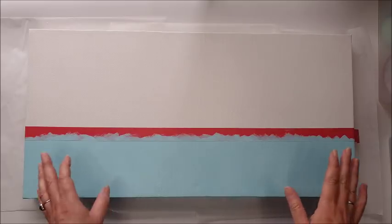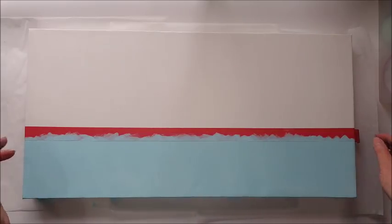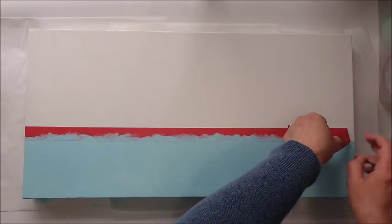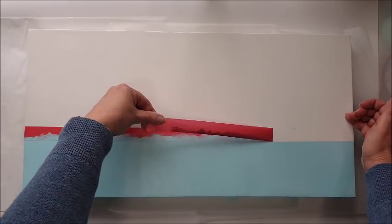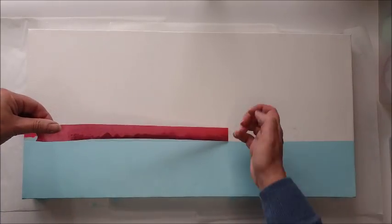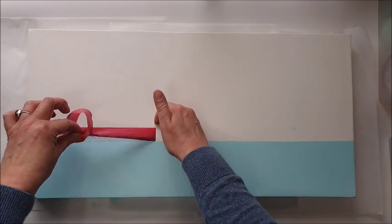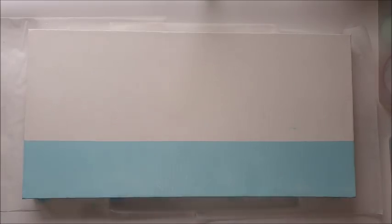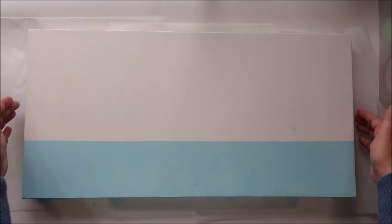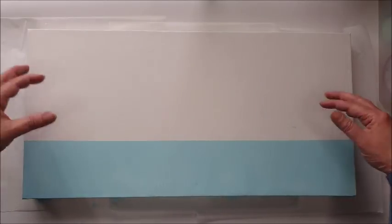I've given this two coats — one coat dried but there were a couple of places where it was a little bit patchy, so I gave it a second coat. It's pretty much dry so I'm going to take off my masking tape carefully now. If you were more careful than me, you wouldn't have some little bits of blue on the white area, but I can just touch that up with a bit of gesso or cover it with the collage. I'm really happy with that — I've got a nice block design at the bottom.